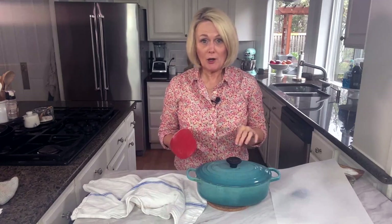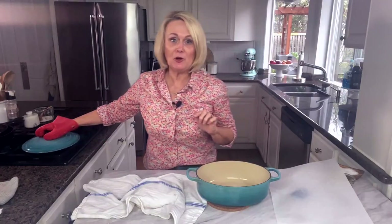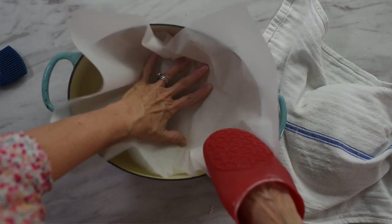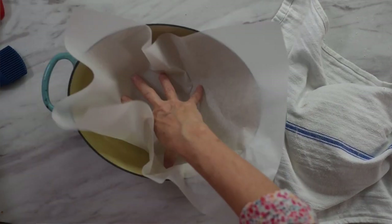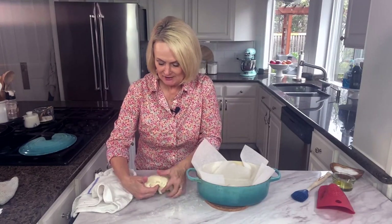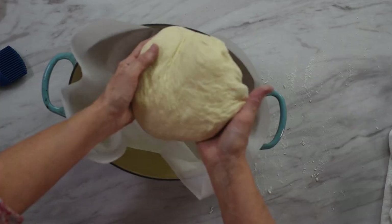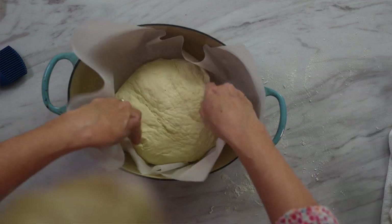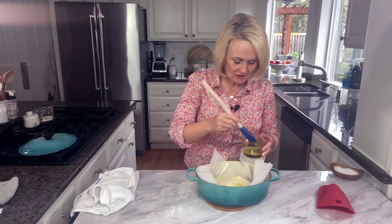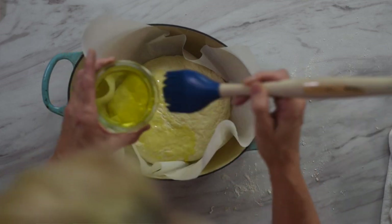Our oven is preheated with the Dutch oven in it to 450 degrees. I've taken the pan out — remember, it's hot. We are going to line it with a piece of parchment paper; just carefully push the parchment into the pot. Then take the dough that's been resting on the counter, gently pick it up, and place it into the pot. We're going to take some olive oil and lightly brush the surface — we don't want to deflate the dough, so be gentle.